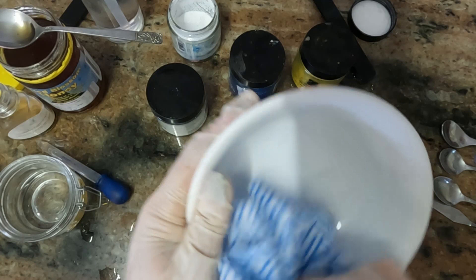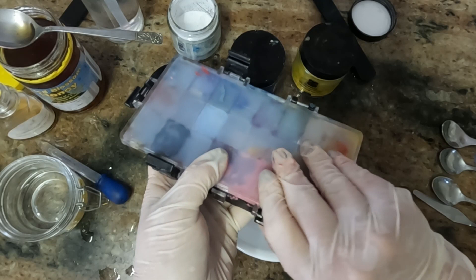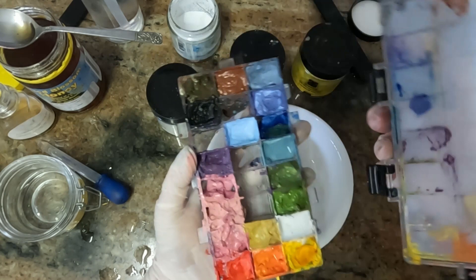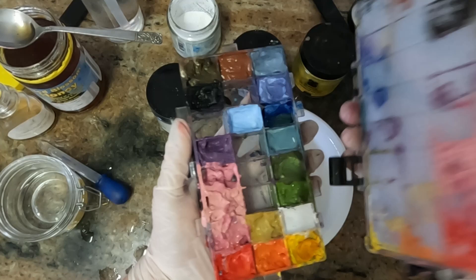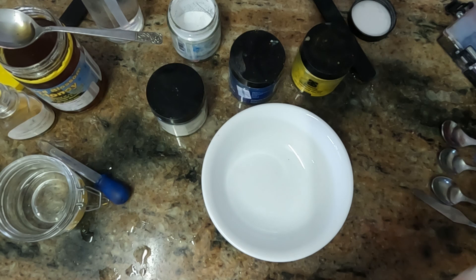I'm going to make some gouache paint today and I thought you might like to see how it's done. This is my palette of paints that I've already made, but there are still a few spaces I need to fill up. It's a good little palette because it's practically airtight — if I haven't painted this week, I just take the lid off and spray it with distilled water.